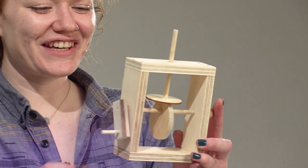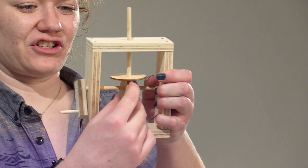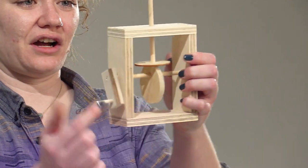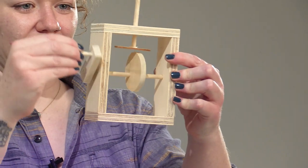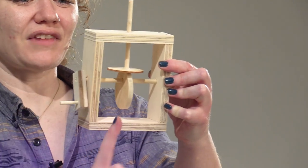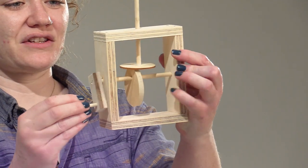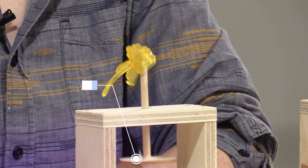Now an interesting thing you can do here is move this cam. If it's directly in the center relative to our vertical dowel, then our piece will move up and down. If it's a little bit to the right or the left, then your piece is going to move up and down and also spin around and around.